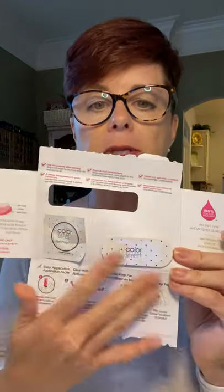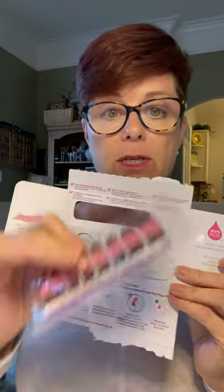When you open up your package, you've got your 16 nail strips, you have a small file, and you have your nail prep pad.